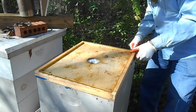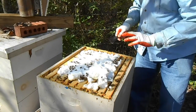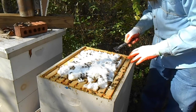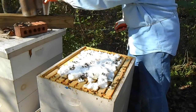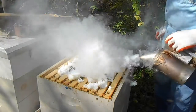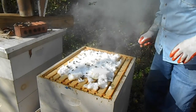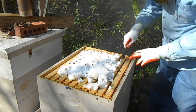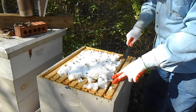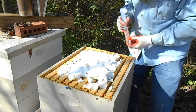This hive originally was a deep nuke this spring, and I converted it to three mediums, so we'll take a look here. Looks like there is a lot of sugar still on here, but I am going to take a look and see if I need to put some more on. I'll pull this first frame out on the side and just check how much honey stores is on this particular frame.